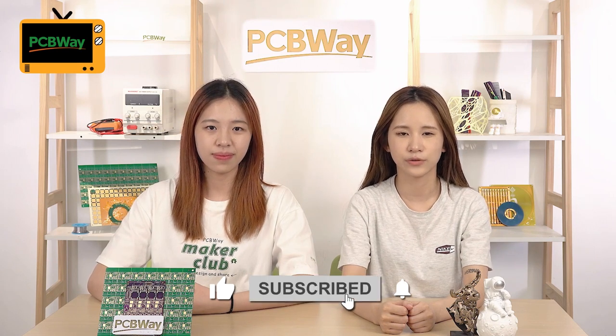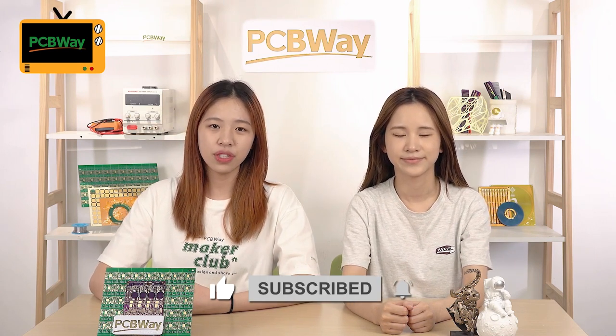Thanks all for today's video. Wearable and portable projects are great ways to show your creativity and have some fun. We are looking forward to seeing more projects from you. Thanks again for watching — see you in the next video. Bye!